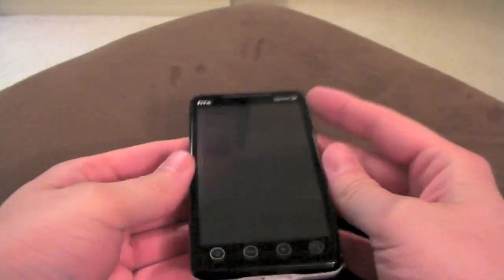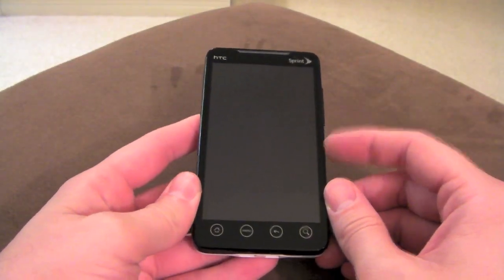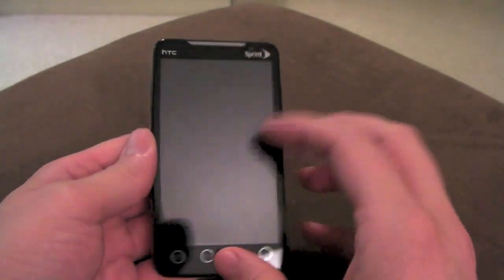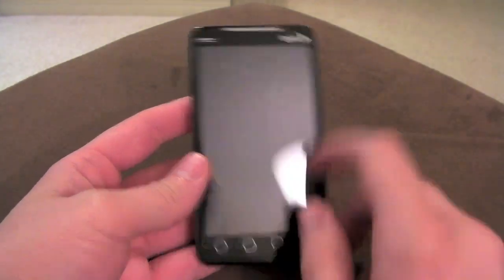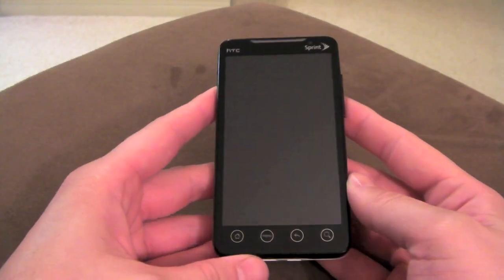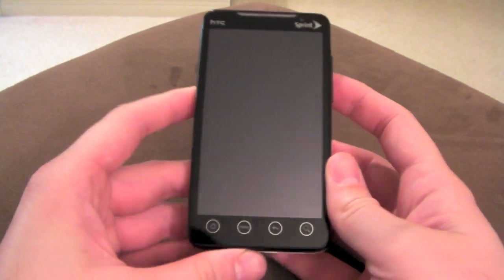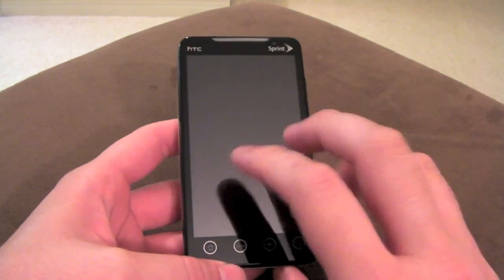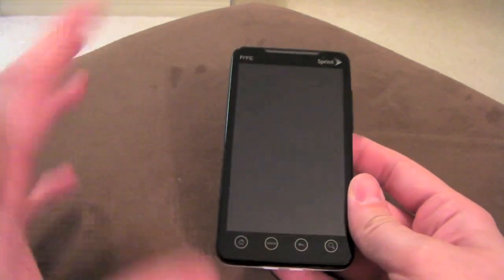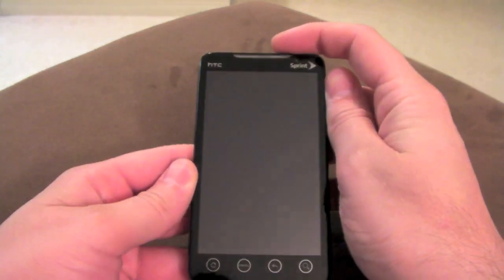I'm going to quickly go over something I flashed today. The UK is getting a pretty awesome phone — it's a lot like the Evo, it's called the HTC Desire HD. It's a four-inch screen and it pretty much looks exactly like this, but one of the coolest things is that it has the new Sense, which is better than the one we have here because it features a ton of awesome new tweaks and fixes.